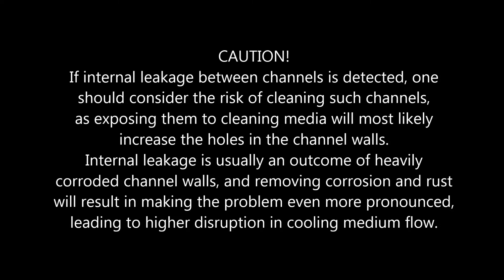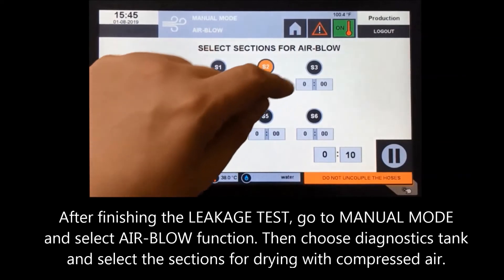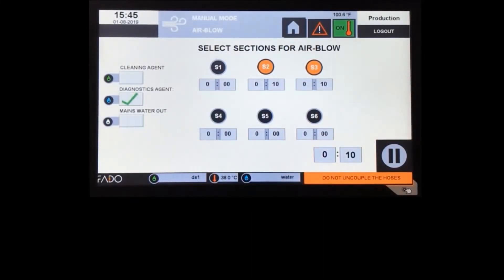Caution: if internal leakage between channels is detected, one should consider the risk of cleaning such channels, as exposing them to cleaning media will most likely increase the holes in the channel walls. Internal leakage is usually an outcome of heavily corroded channel walls, and removing corrosion and rust will make the problem even more pronounced, leading to higher disruption in cooling medium flow. After finishing the leakage test, go to manual mode, select the airblow function, choose the diagnostics tank, and select the sections for drying with compressed air. Remember, you can always change the airblow time in the parameter settings — too short an airblow time will result in water remaining in the channels.